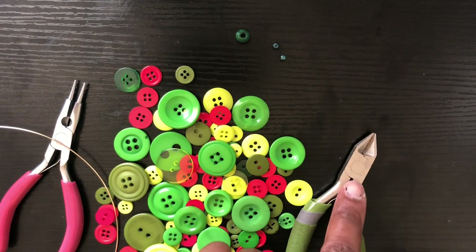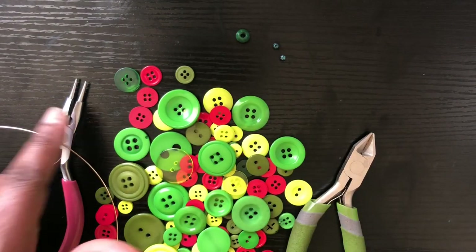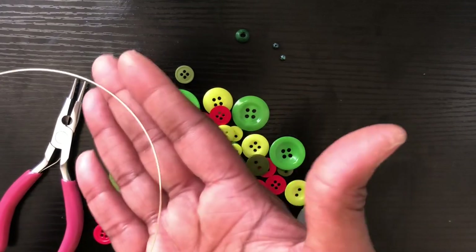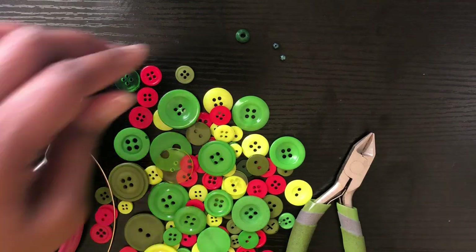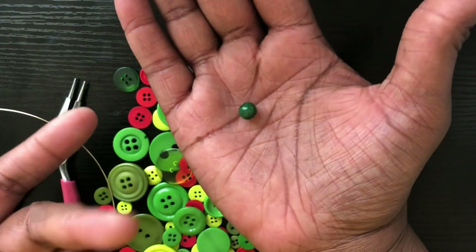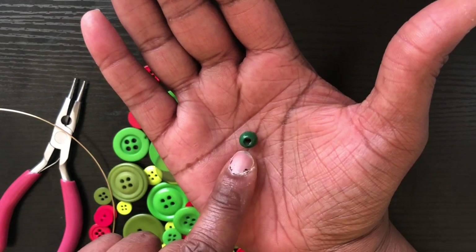You're going to need some wire cutters, an assortment of buttons, some round nose pliers, and 20 gauge wire — your 20 gauge wire has to be at least 24 inches long. You're going to need two wood beads. The size I'm using here is a 6 millimeter wood bead.